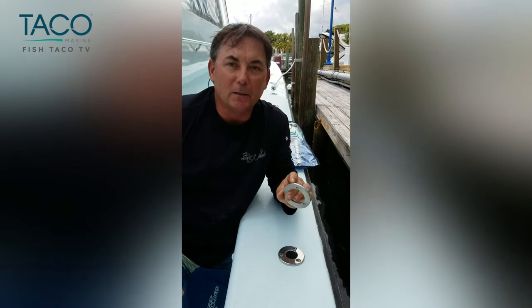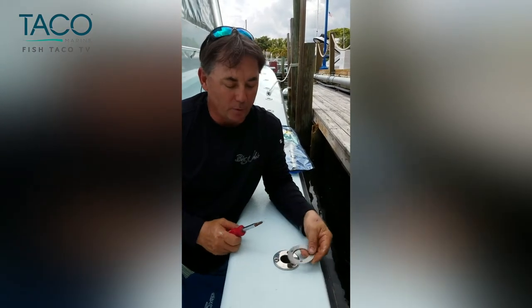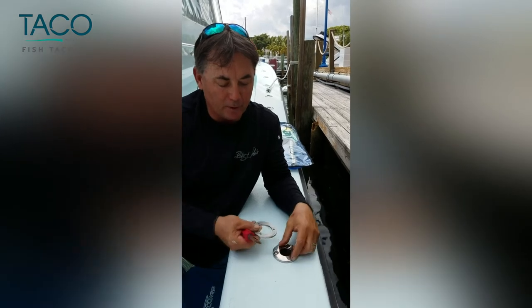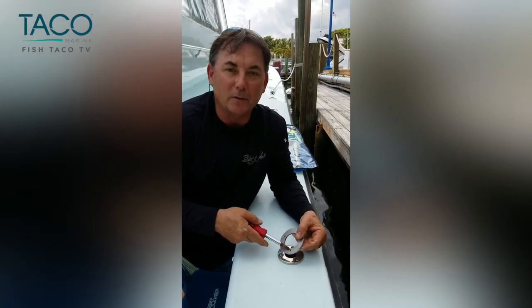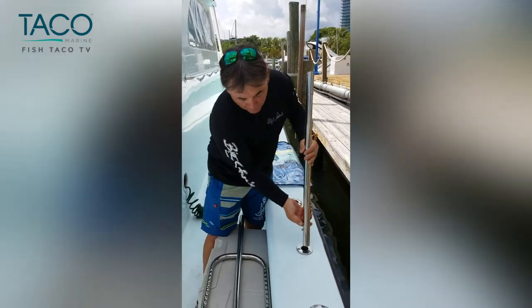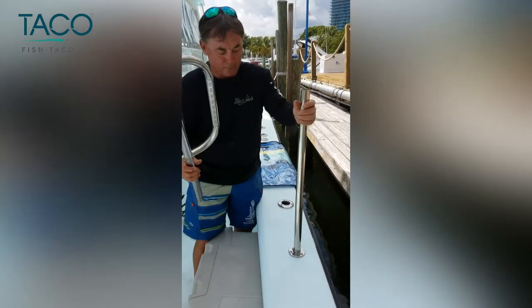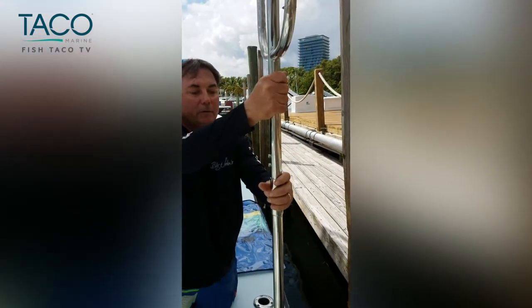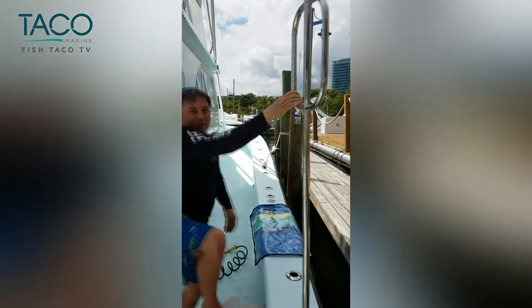Another feature that this kit has is a tapped backing plate. It's very important to install this backing plate underneath the gunnel, and if you notice, it has threads built right into it, so no nuts needed. Another cool feature is it has a double button system that allows you to lock the base into the receiver and lock the handle into that arm. Looks like our work here is done.